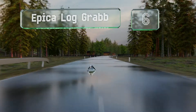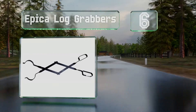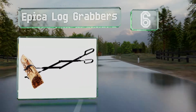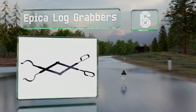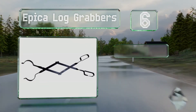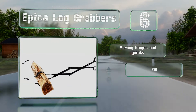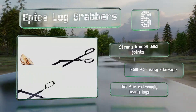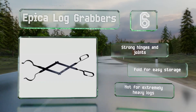At number 6, the Epica log grabbers are perfect for those on a tight budget. They open and close smoothly and measure just over 2 feet long. They're perfect for managing indoor and small outdoor fires. These have strong hinges and joints and fold for easy storage. However, they're not for extremely heavy logs.